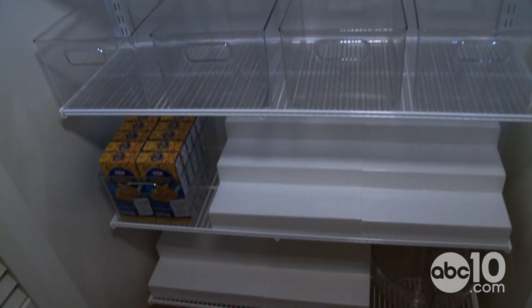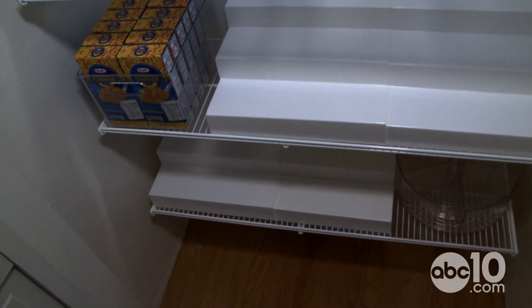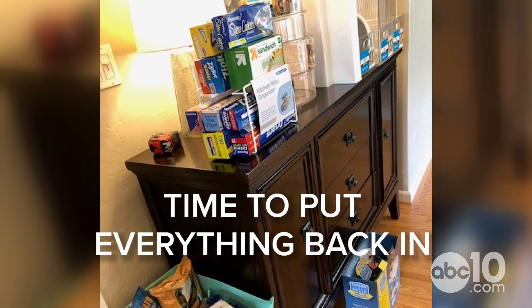This is totally easy — anybody can do this. The goal now is to see everything that's come out of the pantry and see if we can get it all back in.